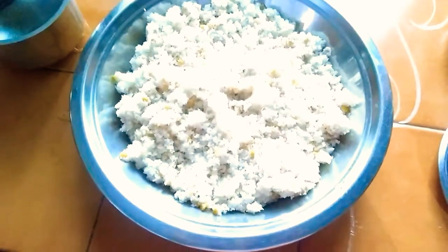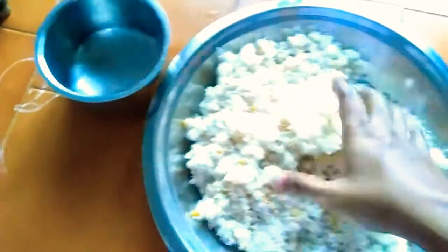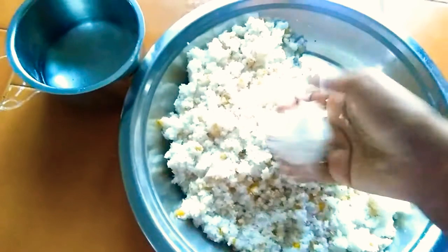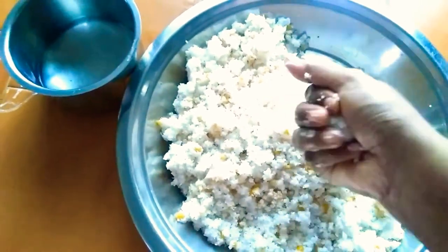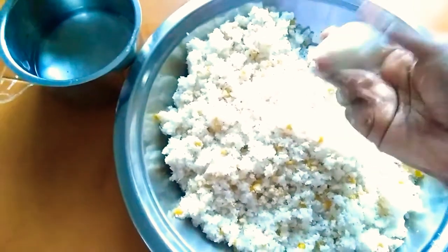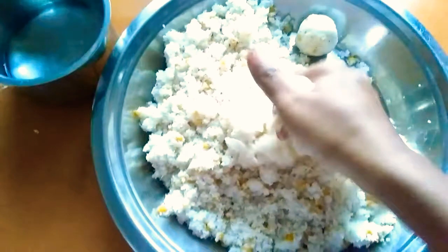We will steam. We have steam to check in the pan with our hand. We are able to make and add to the pan.